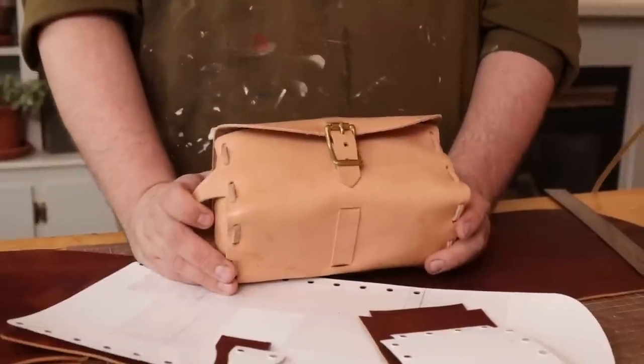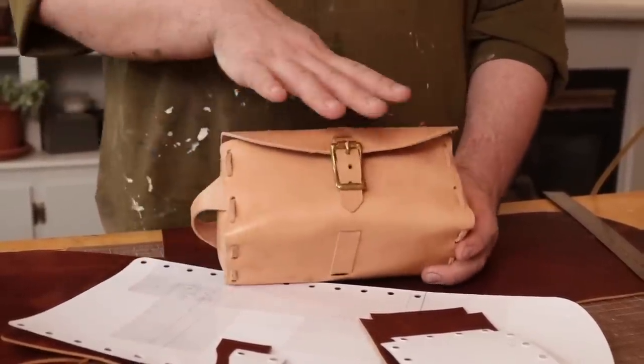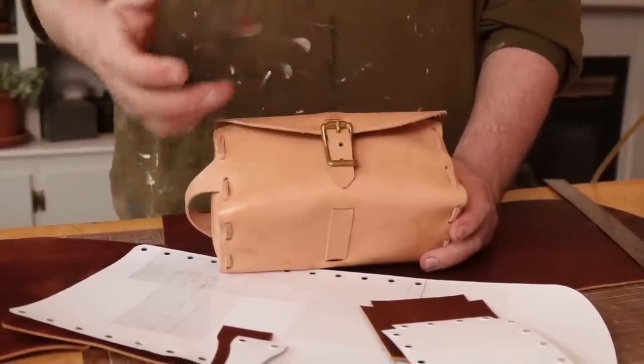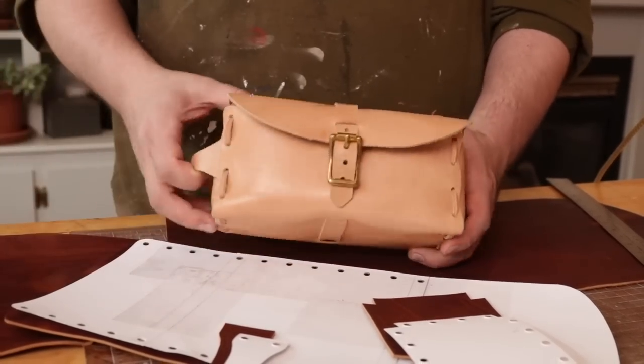This is a really simple project and it's always kind of one of those things that people want to make, myself included, but there aren't a ton of patterns out there that are fairly simple. This is a quick make - about an hour and you're done and you have a beautiful piece.